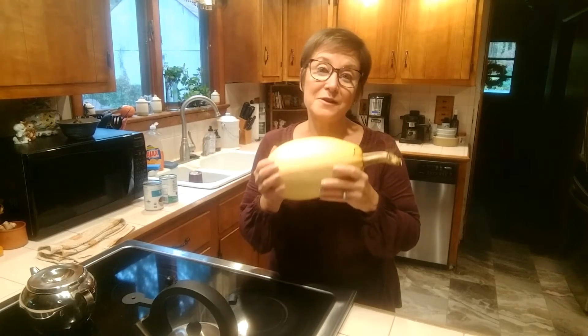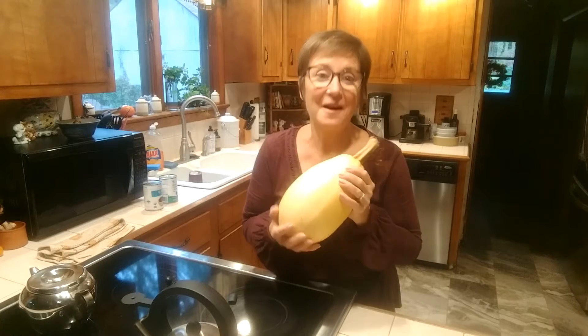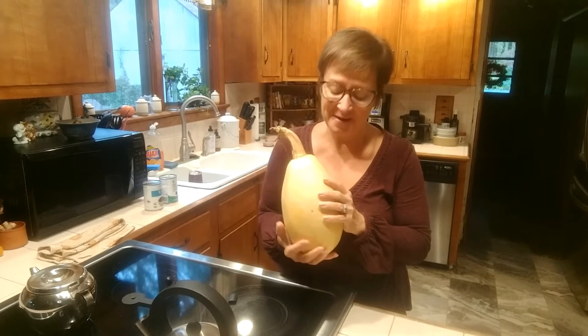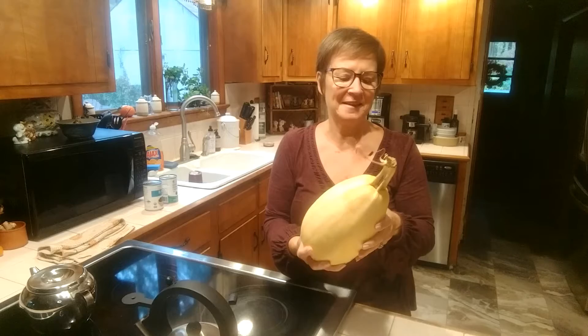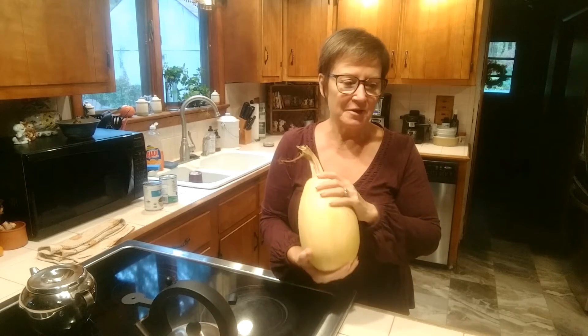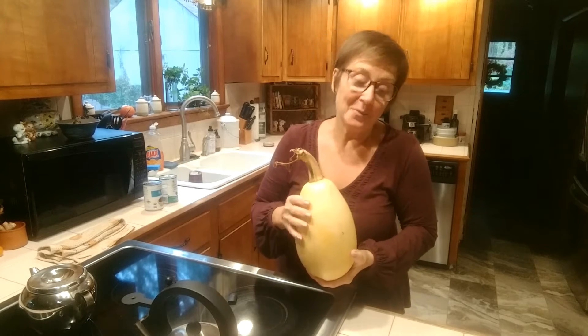I'm in the kitchen with this amazing spaghetti squash that I grew myself. I am so proud of this that I actually dreamed about it the day I picked it. It's got little curly cues on it, and it's the biggest spaghetti squash I ever grew. I've grown some pretty decent zucchini in my day, but this is a prize for me anyway.